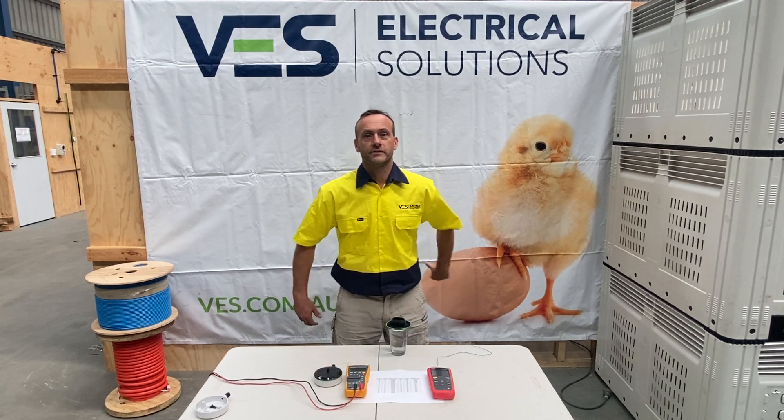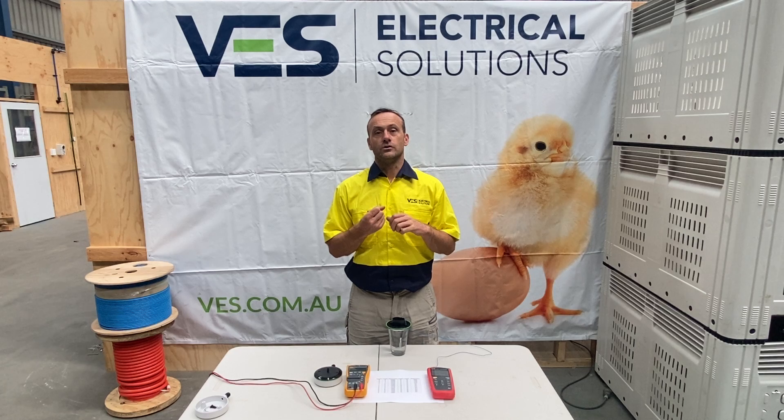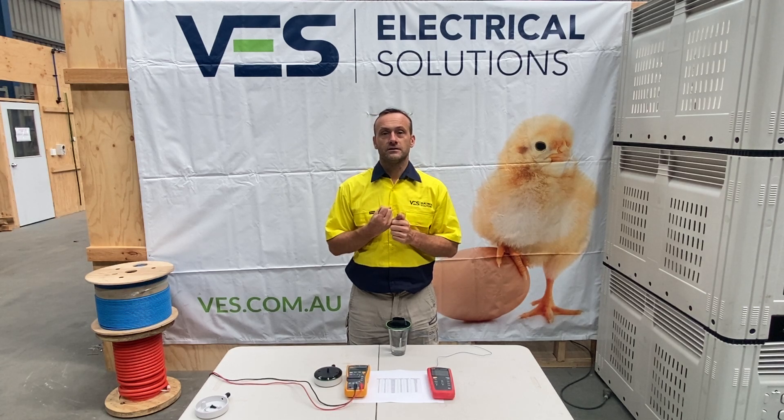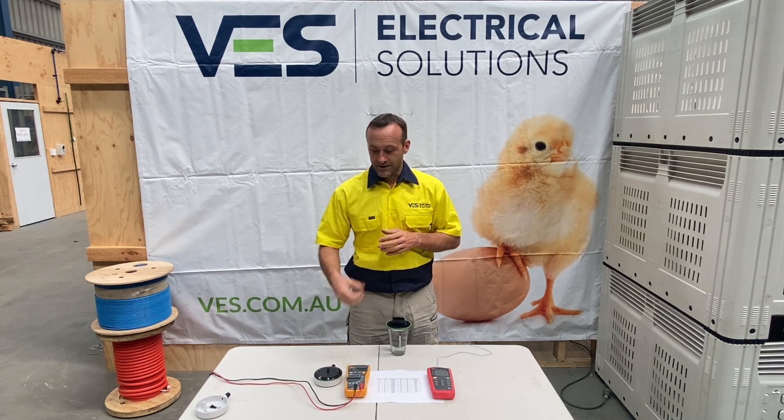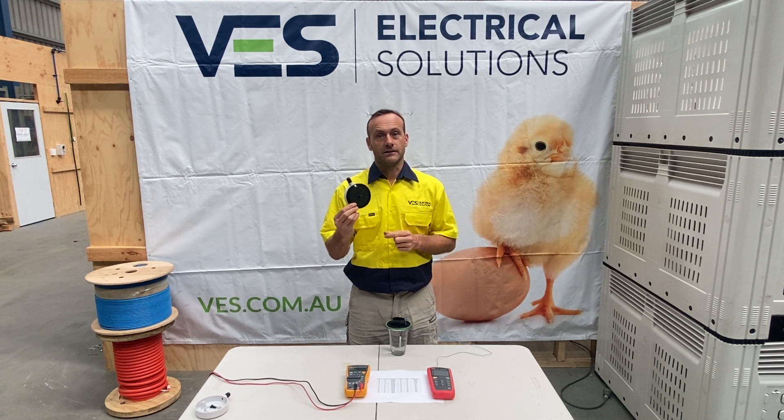As electricians we often see that your climate computer might be reading questionable temperatures — either too high or too low — and often we will have to determine whether there's an issue with your terminations, your cable, or your sensor. So we use a process of elimination here, and one of the first things we will check is whether or not your sensor is reading the correct temperature at a local level.